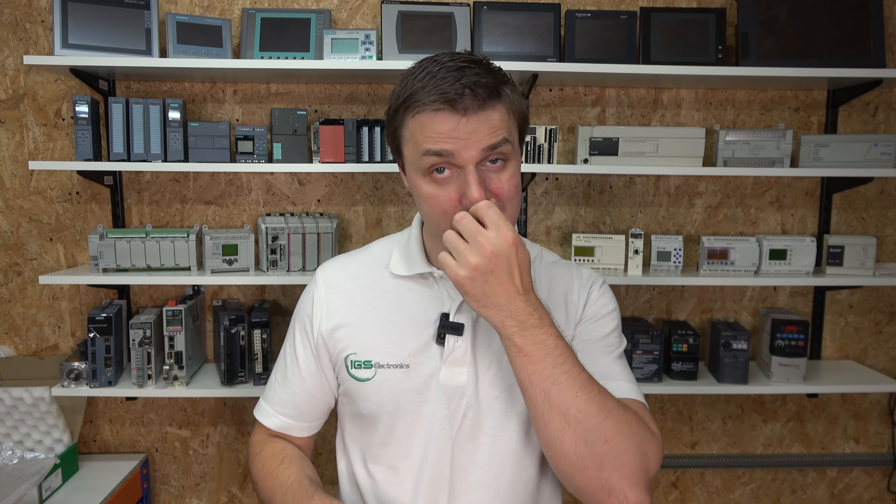Hello ladies and gentlemen, my name is Nikos and I'm from IGS Electronics. Today we're going to be continuing with our Modicon M221 PLC, and we are going to be adding an ATV320 drive to our setup via Modbus RTU serial communication.